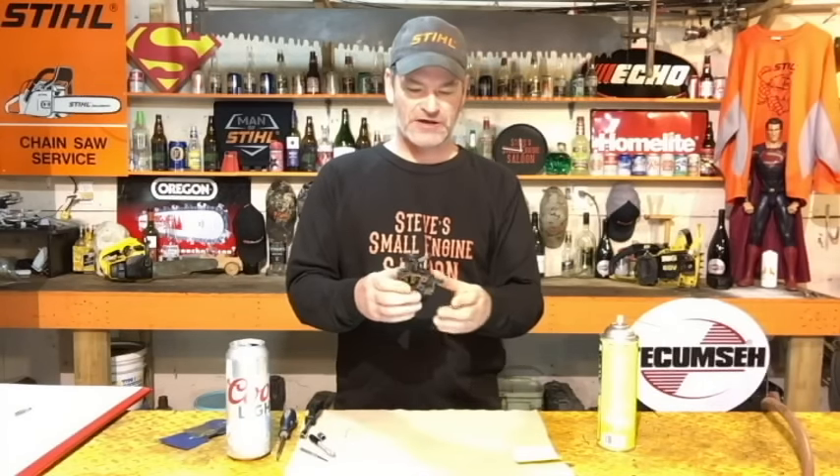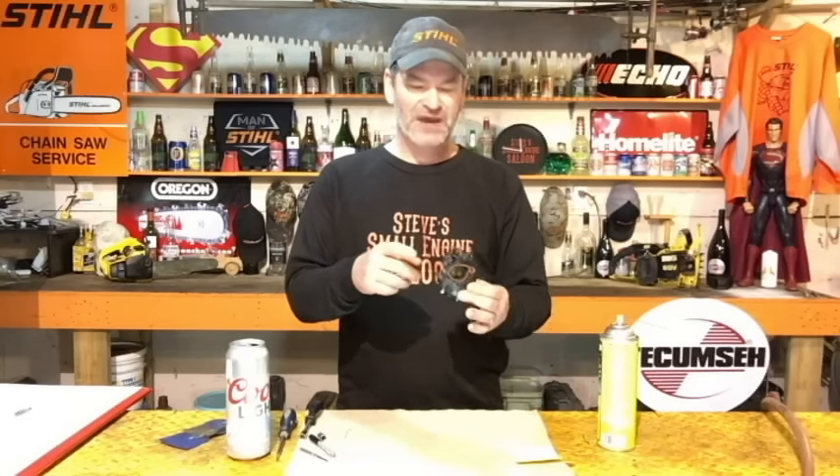Welcome back to Steve Small Engine Saloon. I've got to take you through another video on these plastic carburetors. If you have one of these on your lawnmower and your lawnmower doesn't start, I just did a video called 'How to Repair a Plastic Carburetor Problem' — I'll put a link up in the top right corner. Go back to my channel and watch that one first before ripping your carburetor off thinking it needs cleaned. Check that video first. If that's not your problem, then we're going to carry on with this.